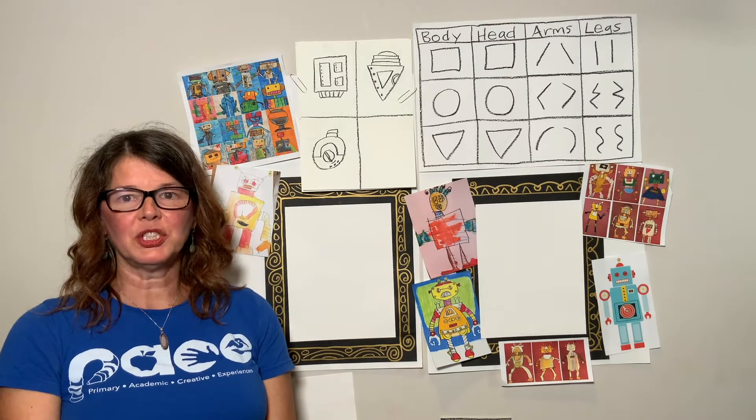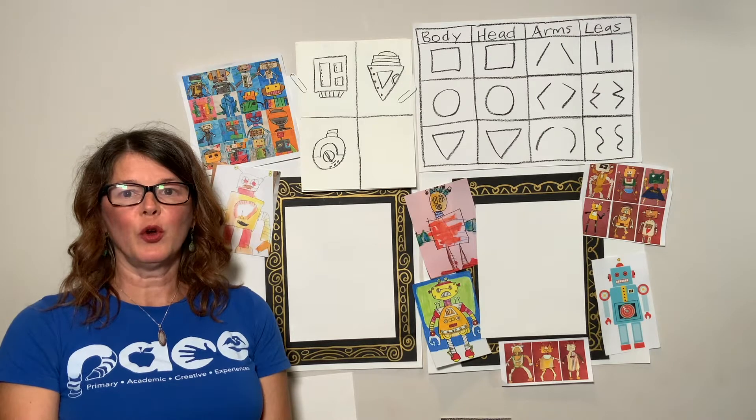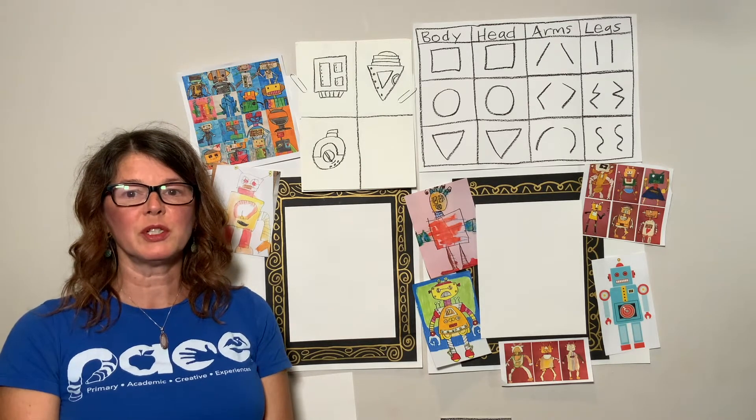Hi, my name is Ms. Sasha and I'm a teaching artist in the PACE Art Program. We integrate the arts with the classroom curriculum. I'll be working with you all year long through these videos. We're going to explore lots of different subjects throughout the year.